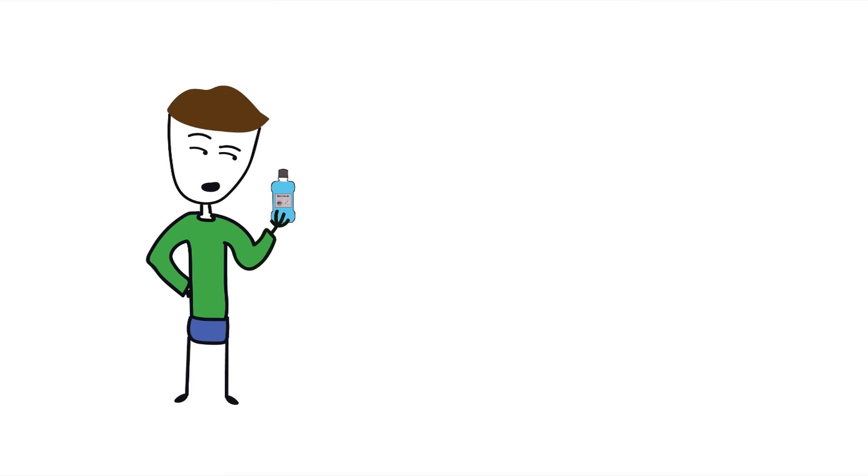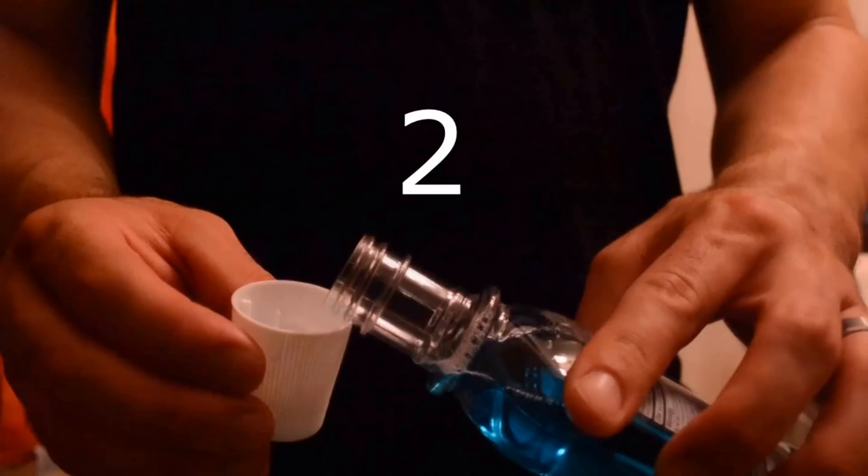This is technically a good point. What if it just takes a couple more swishes of mouthwash to detach the plaque from your teeth? Well, I tried this too. In the first experiment using mouthwash, I gargled for two minutes. For this second mouthwash experiment, I used two separate caps of mouthwash and gargled for two minutes each, reaching a total of four minutes of mouthwash.